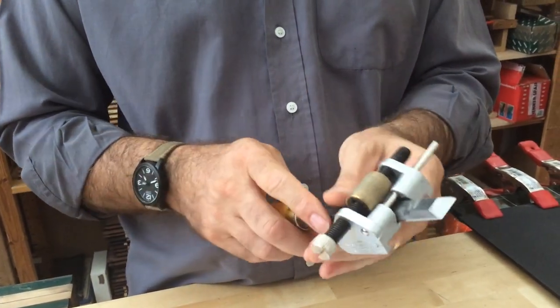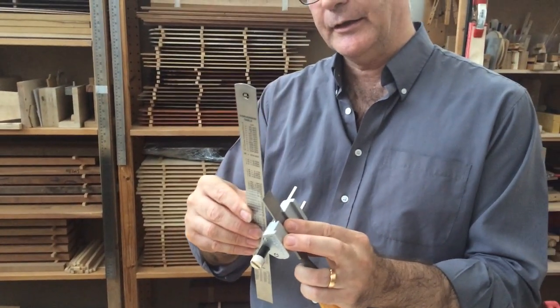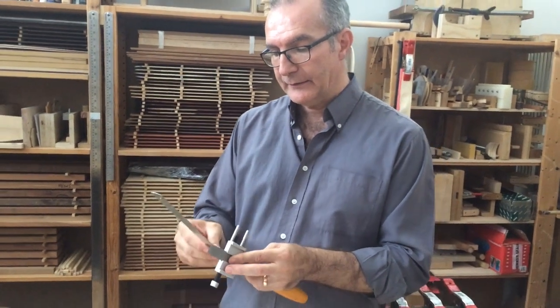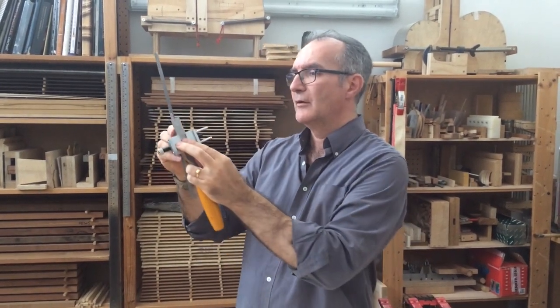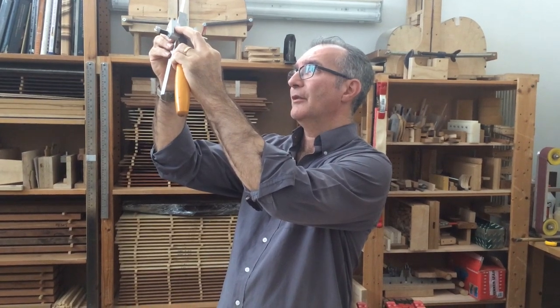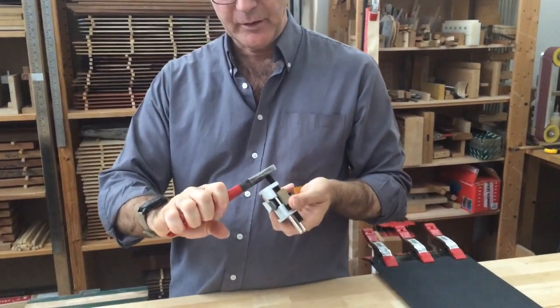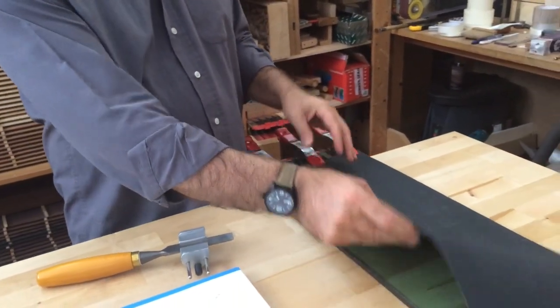To set up the guide at the right distance, I'm going to use a ruler and place it on the wheel, then bring the edge to the chisel. I can see it's not quite the right angle yet, so I need to move it along until I can see it's a good match. I bring it up to the light to check whether it's a good match. I need to move it very slightly — I think this is pretty good — so I'm going to lock it. You can use a screwdriver but I like using the pliers.